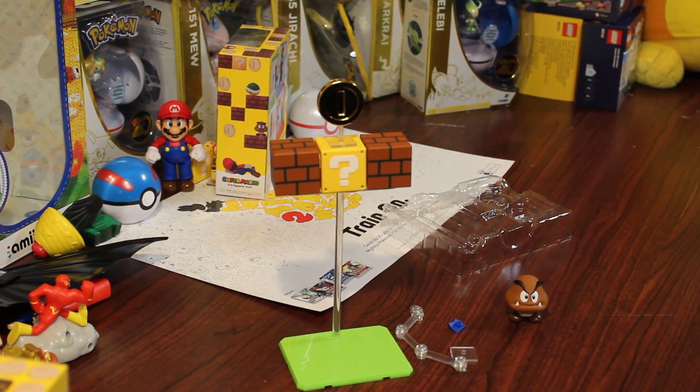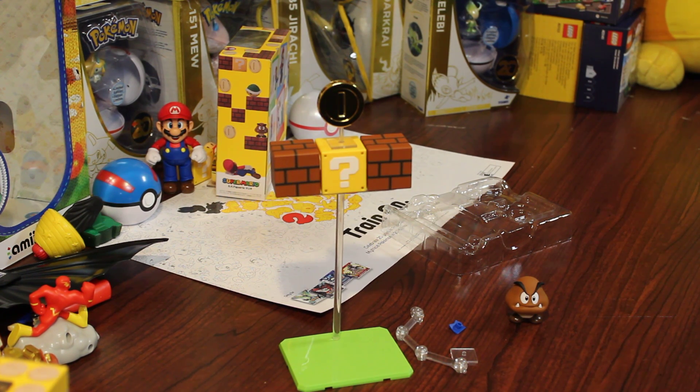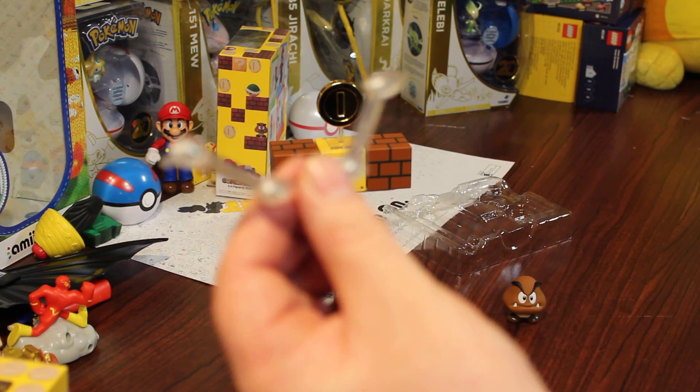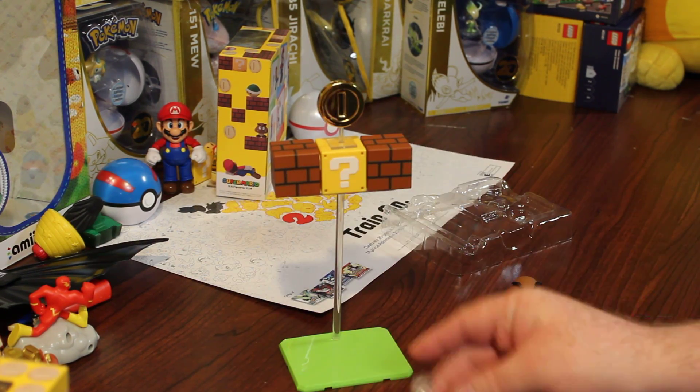We're back with part two, this is Gizmo Spaz returning. We needed to change our battery, so we are back. Let's figure out how this all works — I'm going to try and connect Mario to this poseable bar here.